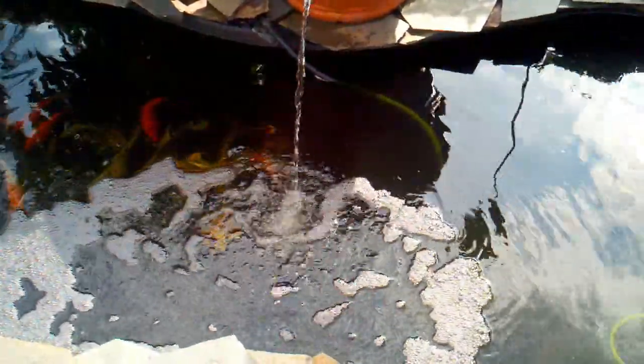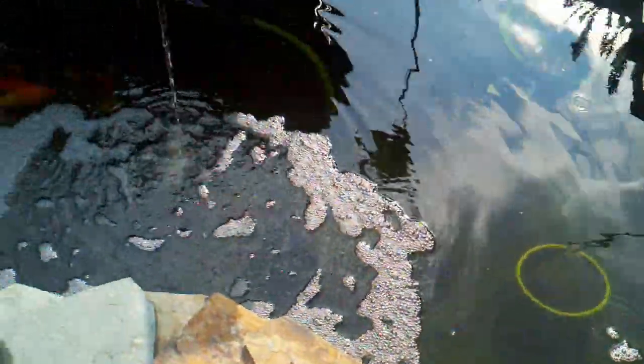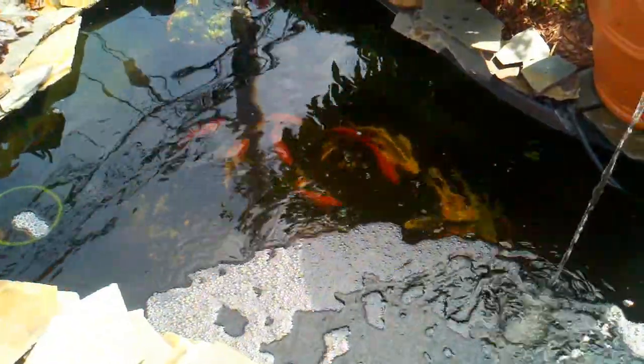All right, so here it is. My koi pond is doing well. It's developing good algae. The water is crystal clear.